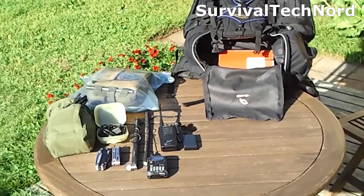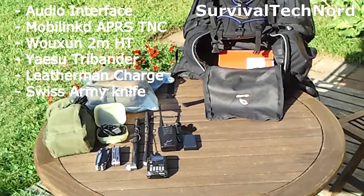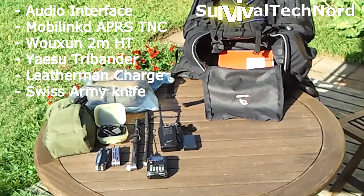Along with the radio and battery we also keep an interface and a Tupperware container. We keep a couple of basic tools, the antennas, a tri-band amateur radio, and a mobile linked APRS tracker with the ocean radio.